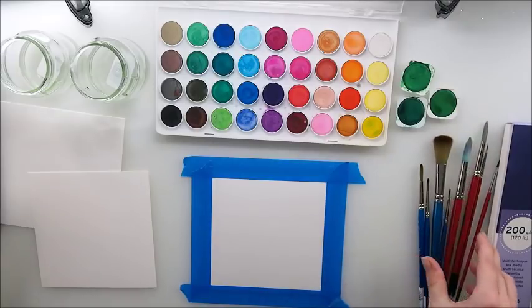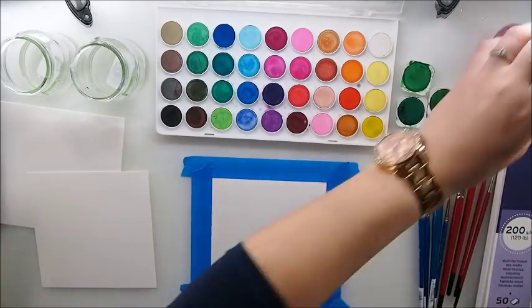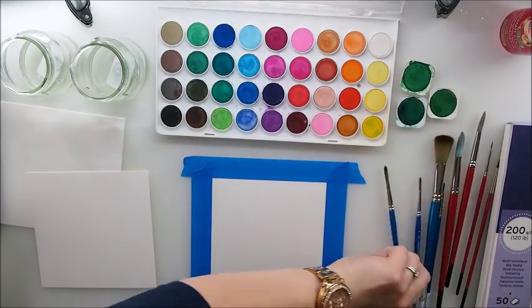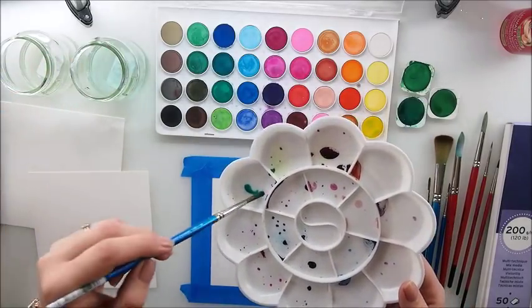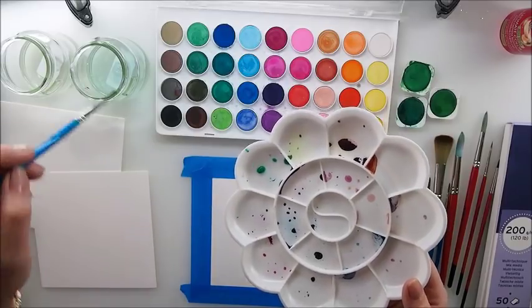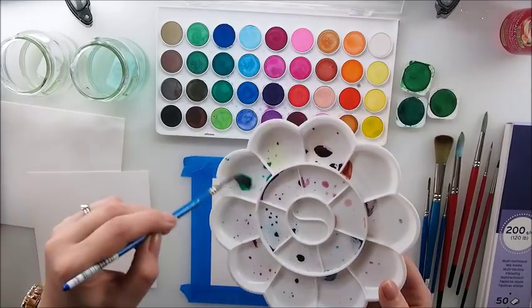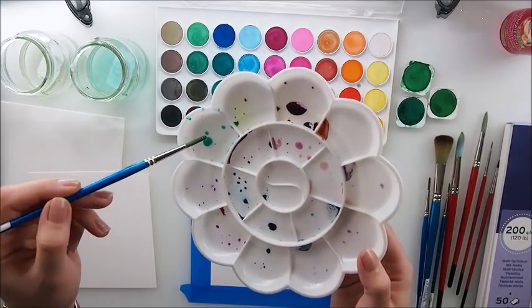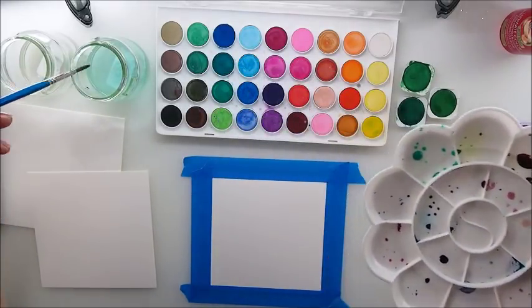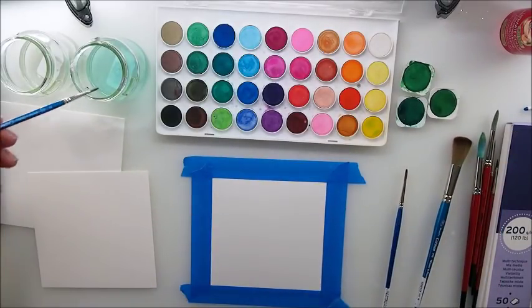Because I'm not that experienced with watercolors yet, I'm learning with you – trying my hand at watercolor for now. Today we're using a really small amount of pigment. I suggest grabbing a plate and mixing some water with a delicate amount of pigment – just a little bit of green, that's all we need.